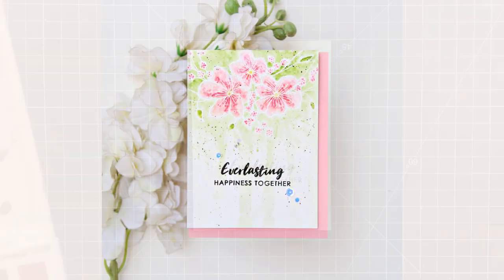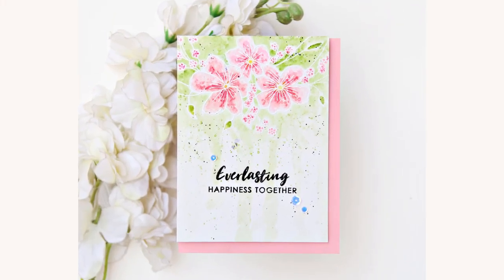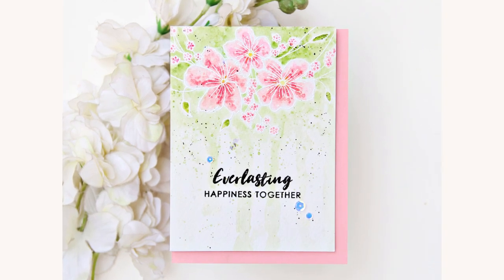And I'm done. I hope you liked the card. I had fun watercoloring this one. Thank you for watching. Bye!